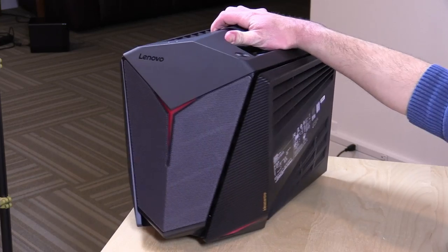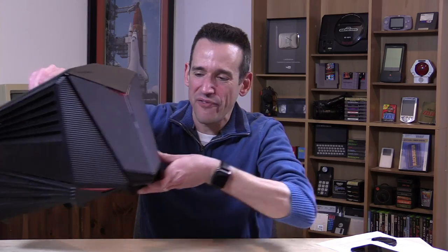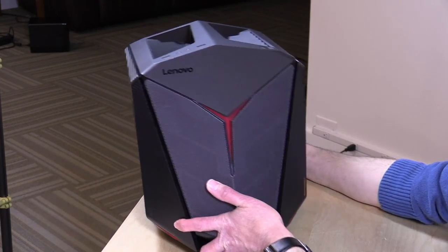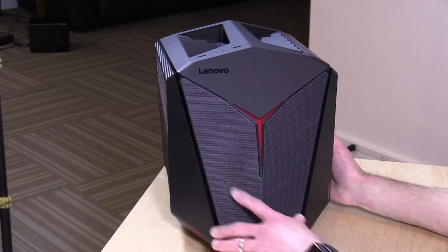Hey everybody, it's Lon Seidman, and we're taking a look today at the Lenovo Y710 Cube. This is a somewhat portable gaming PC. It's not all that lightweight — it's about 15 or 20 pounds — but you can take it with you to gaming events and other things you might be doing. There's a good amount of horsepower in this thing that we will be exploring over the course of this review.